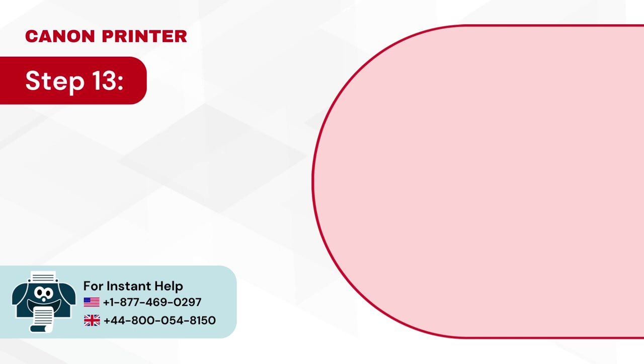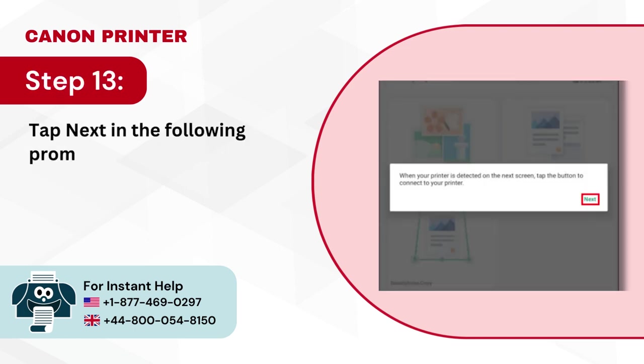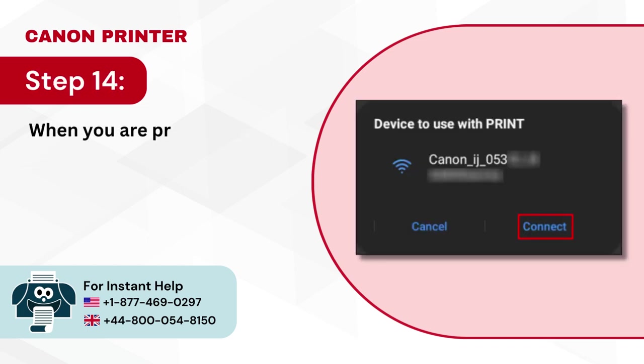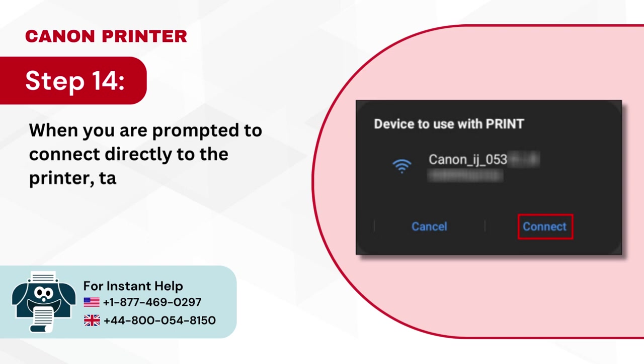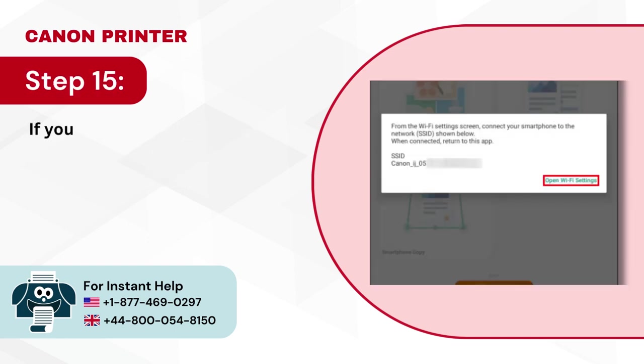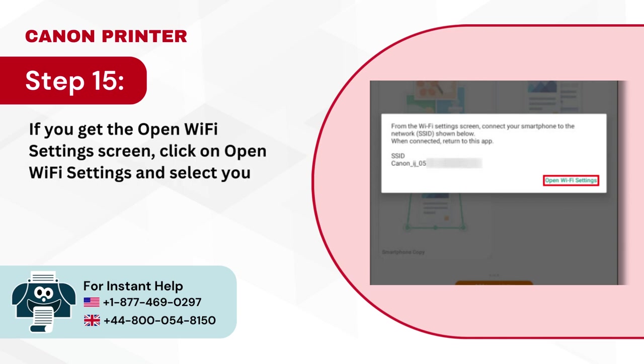Step 13: Tap next in the following prompt. Step 14: When you are prompted to connect directly to the printer, tap on connect. Step 15: If you get the open Wi-Fi settings screen, click on open Wi-Fi settings and select your printer's network name, then return to the app.